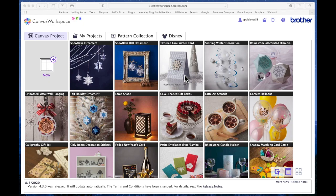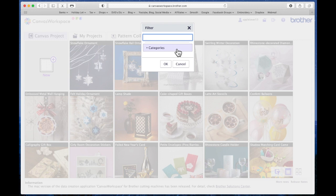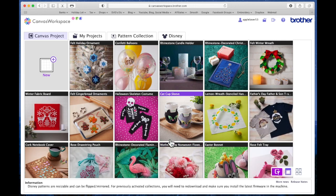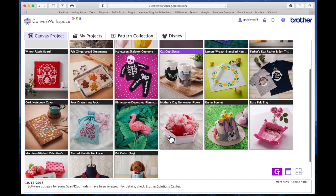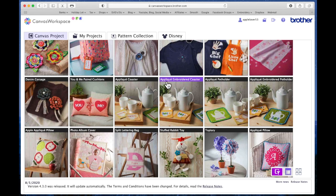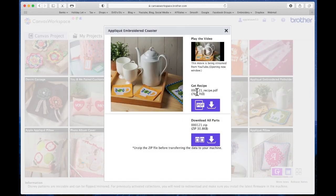Rather than have to scroll through all the endless patterns in Canvas Workspace, if you come down to the bottom to this little icon that looks like a page with a funnel on it and select that, it brings up the filter box. You can filter by search or by categories. I'm going to click on categories, deselect everything, and just choose fabric and sewing and say okay. That has narrowed my search down and I'm going to scroll through to find the little coaster fabric project. Here it is — it's called Appliqué Embroidered Coaster. I'm going to select it.